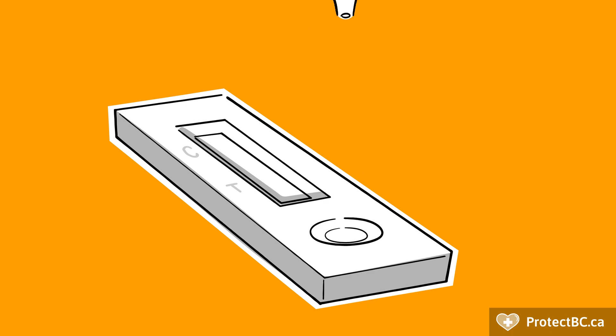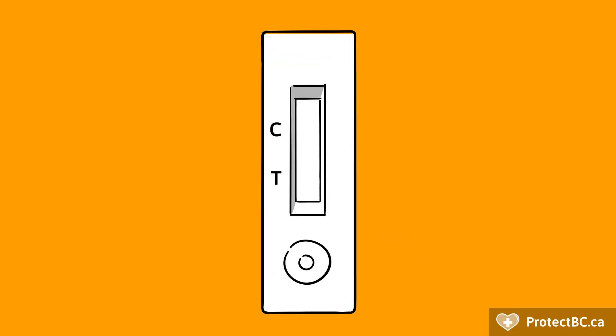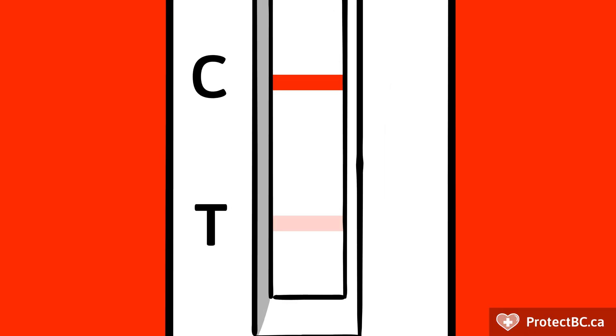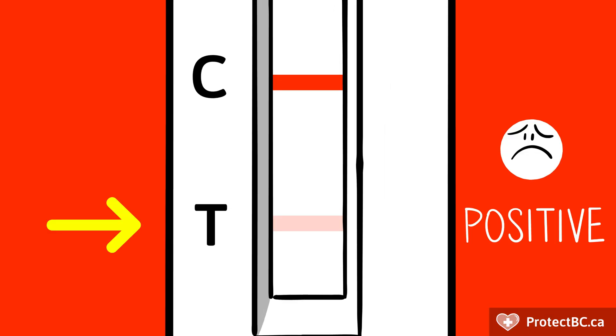Test devices are fairly similar across all manufacturers, showing one red line at C if you are negative, or two red lines at both C and T if you are positive. Even a faint red line at T means a positive result.